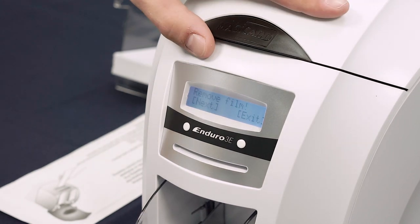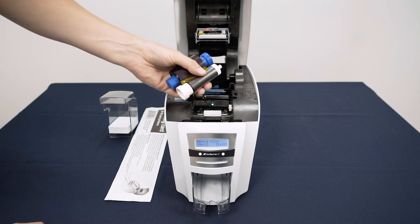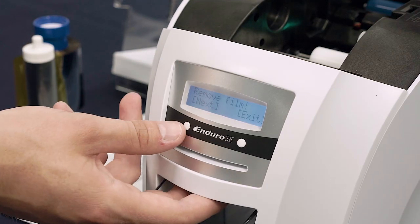The display will then prompt you to remove the dye film. Lift the lid, remove the spools as shown and set to one side. Click Next again.